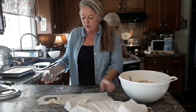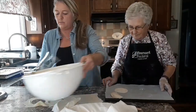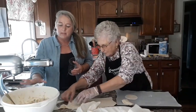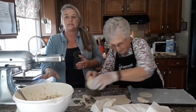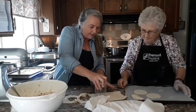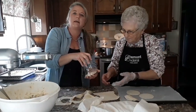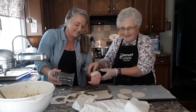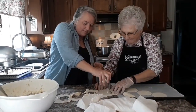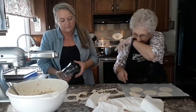Once we get them cut out, we will be putting them in with this mix here which we're doing potato. Potato and onions and cottage cheese is what's in the mix. So as we cut these out, it's a little bit of a process here, but on a beautiful October afternoon — why not?